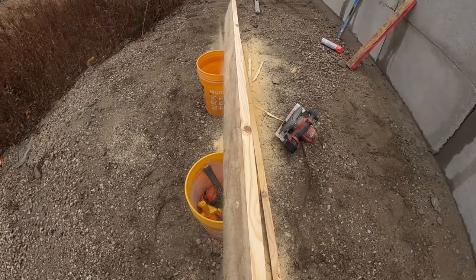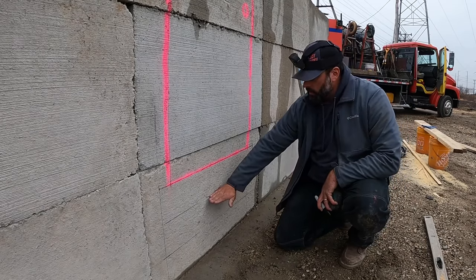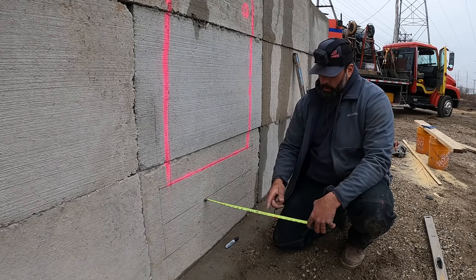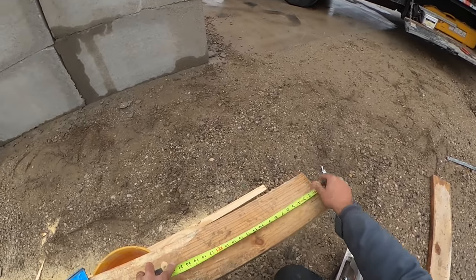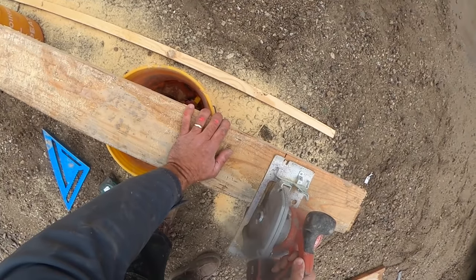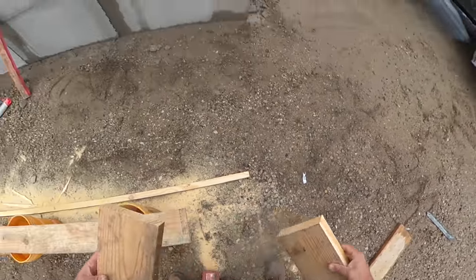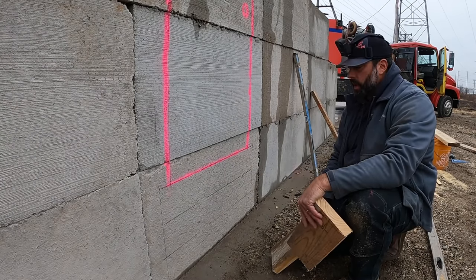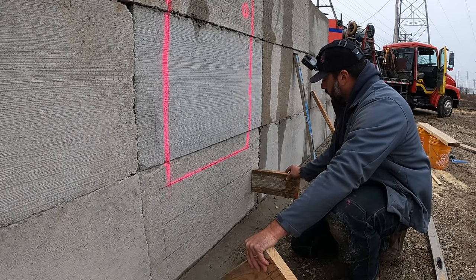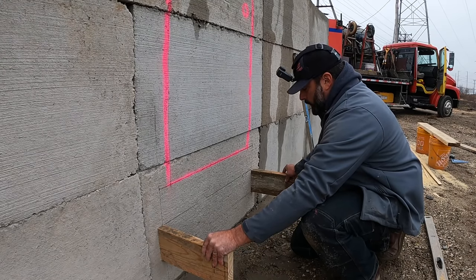Our board is now cut nice and straight at six and five-eighths. The next thing to do is determine how long you want your treads. A comfortable tread in my opinion is somewhere between 14 and 16 inches. We'll measure 14 inches and put a mark - always use a framing square. These are going to be the sideboards for your very first step, and remember they don't start at the kick plate - your first step actually starts one down from there.